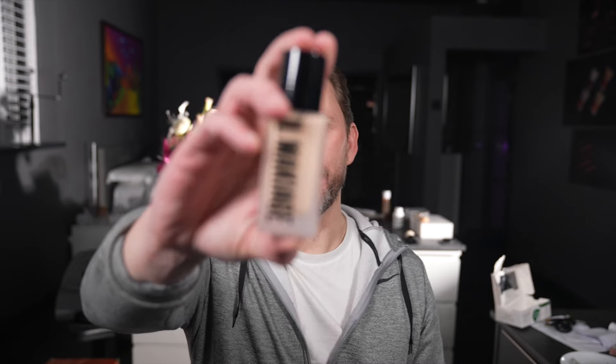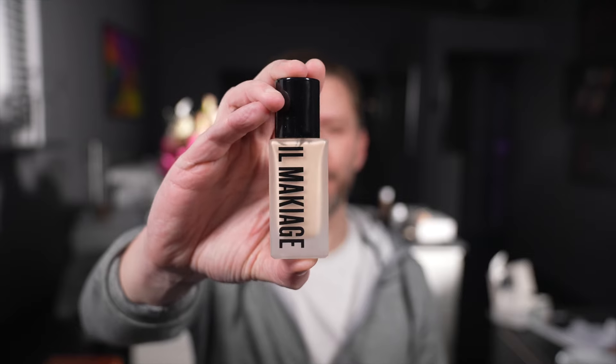Hey everyone, so today I'm a little bit late by about two or three years. On my TikTok feed I keep getting this foundation — Il Makiage 'Woke Up Like This' — so I thought I'd review it. I did the quiz and the shade that came out was 035. I already know the outcome of this video because I've used this product before and already tested it.